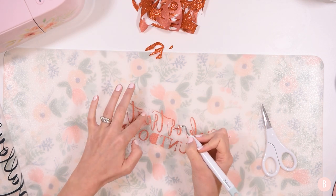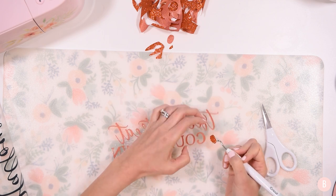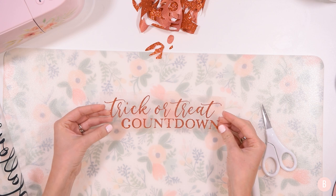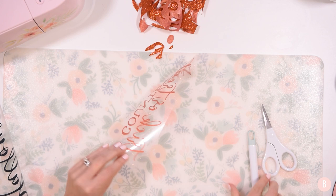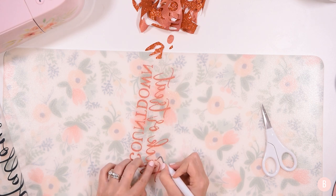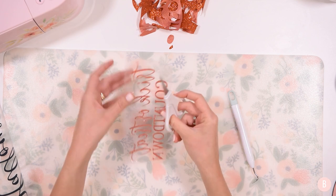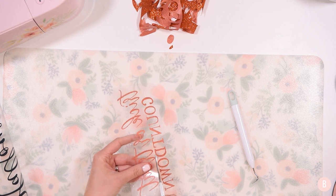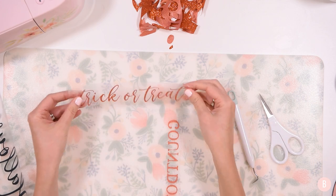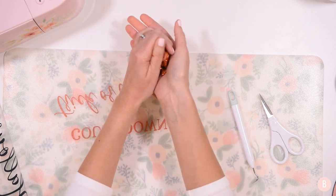Once I'm done weeding, I'll be able to cut these two pieces apart because once it's weeded, you can really see a defined line where you can cut. I'm going to go ahead and turn this over — look how pretty that is! You guys will see it even more when I put it on that white. I'm going to make sure I have everything weeded and that little dot for the eye is in place. Now I can take my scissors and cut right between those letters, much easier than if I tried to do that before weeding. I have definitely cut into a letter before and it's so sad when that happens, so just be as careful as you can.